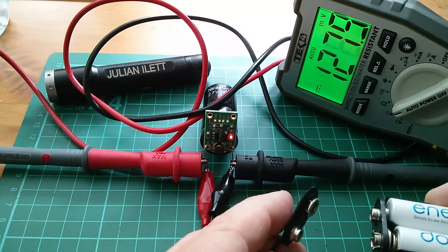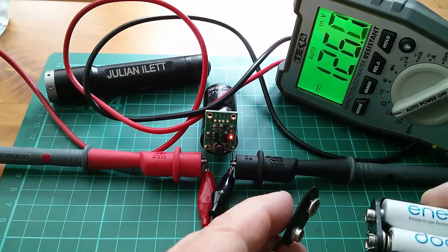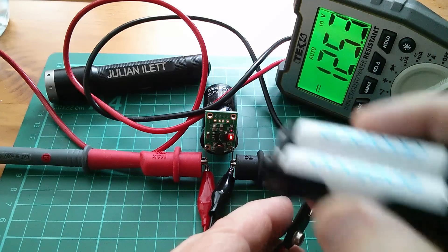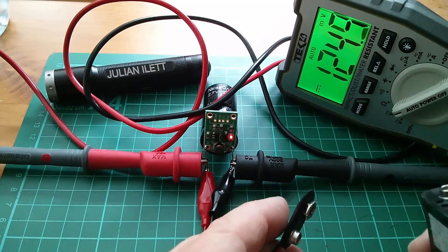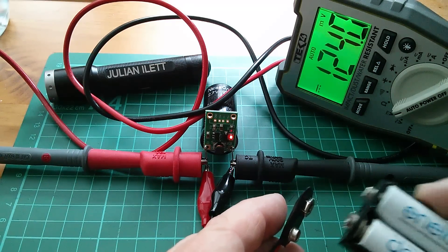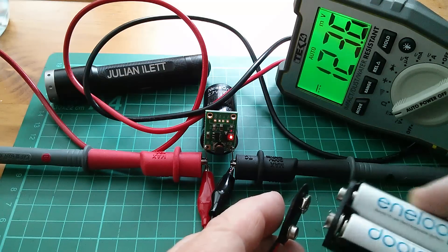That's pushed it up to 120 millivolts and the LED is correspondingly brighter. This LED only really gets to full brightness when I've got about half a volt on the capacitor, but I can go a lot further.